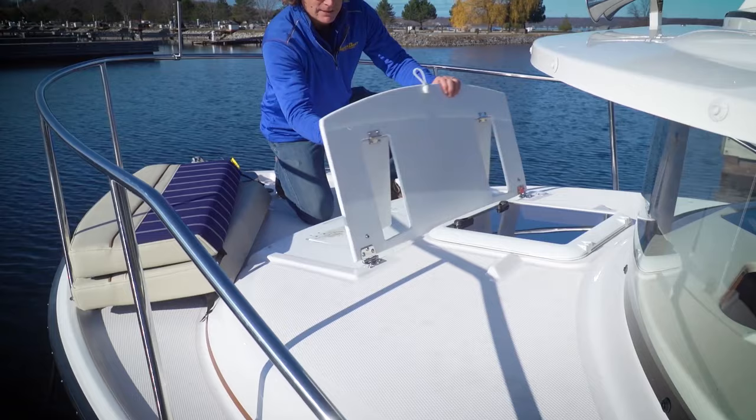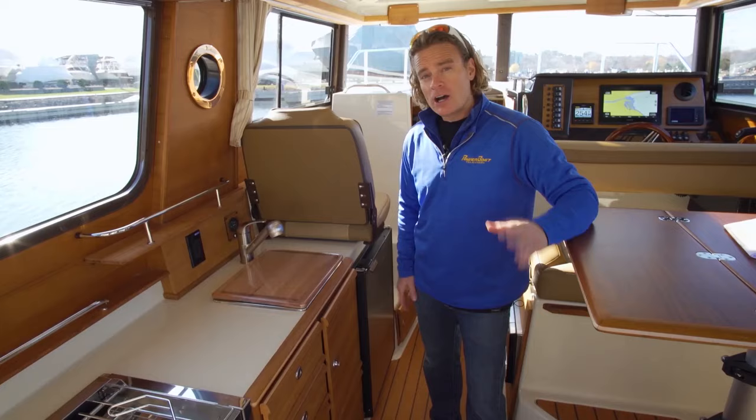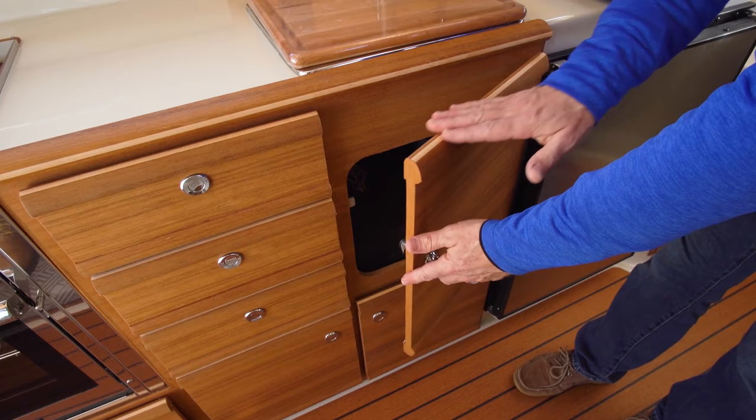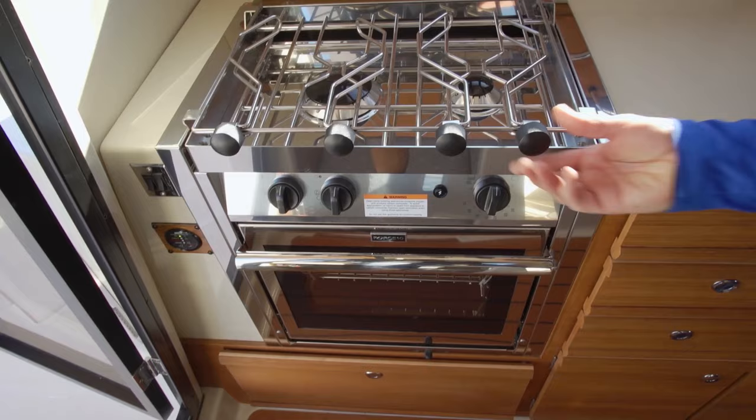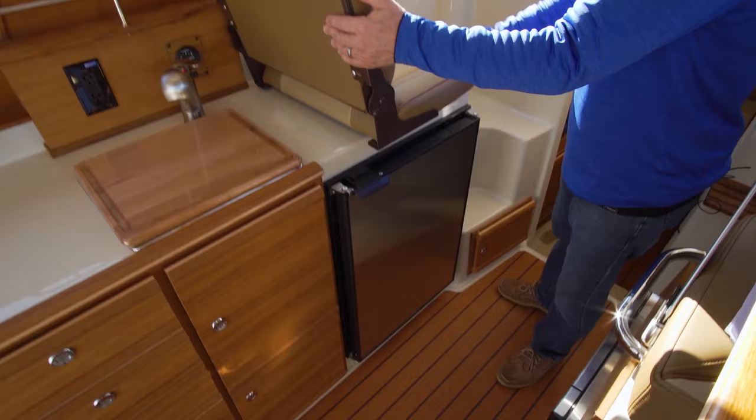Stash the cushions and this seat folds flat to ensure a clear view from the helm. All of the teak you see here is real and it has a warmth that synthetics just can't match. The galley features a full stove with two burner cooktop, full oven, and plenty of storage.